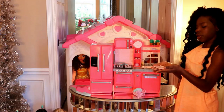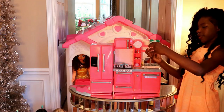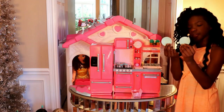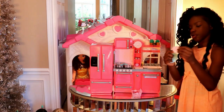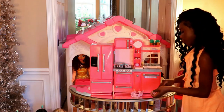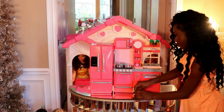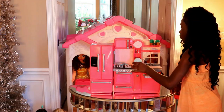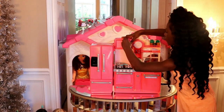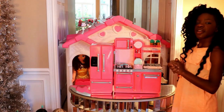And then right here is something for your dish to sit on — it comes with two plates and two bowls, and it actually has these little pieces where you can put the plates and bowls back on it. And then right here is the microwave — it's kind of open, but I'm not sure how.